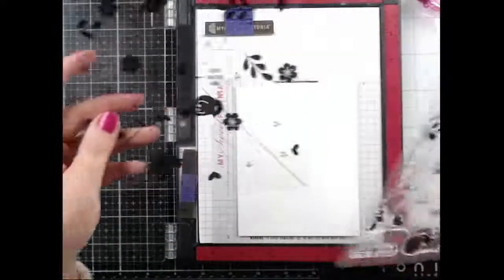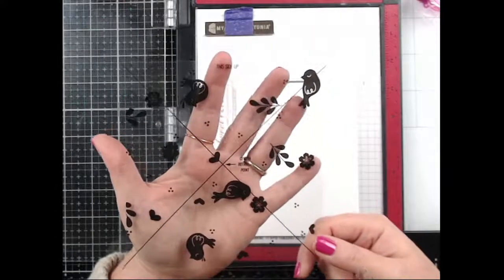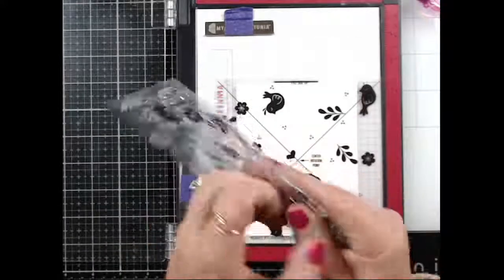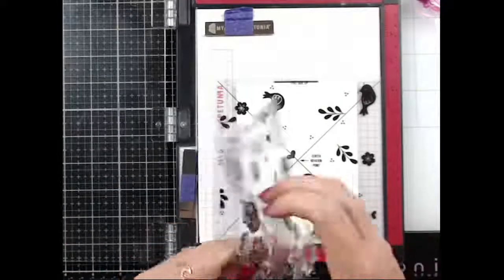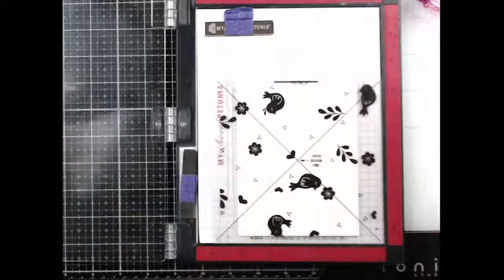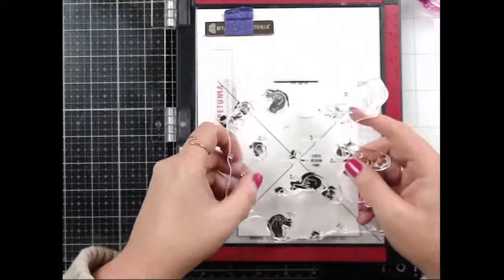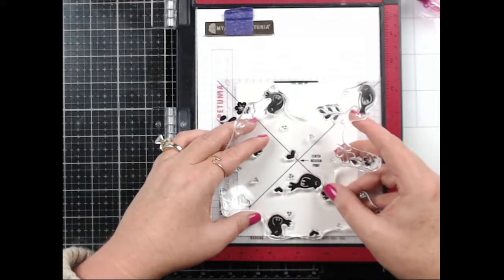Something I just learned last night — these newer stamps have a little alignment guide. I watched the video last night because I wasn't sure how to use it. I'm going to peel the stamp off first. It has little sentiments in it too, which is really cute. Now I'm going to line up the stamp with the images on this little guide.